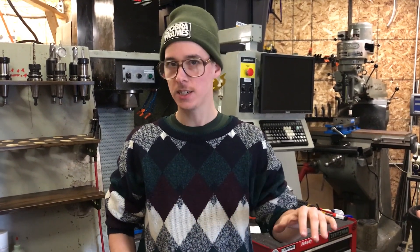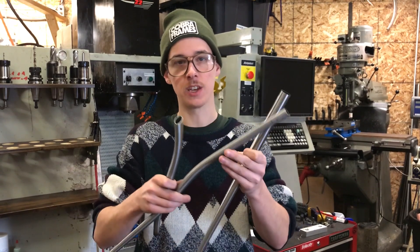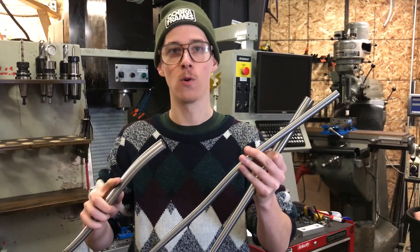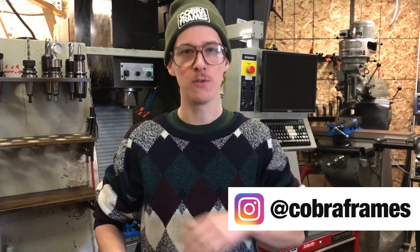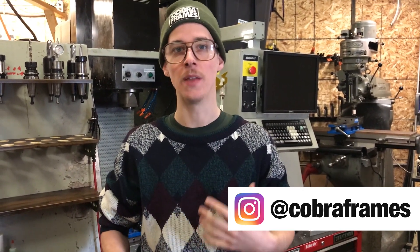When you're buying tubing for bicycle frame building, you can get straight gauge tubes and you can get bicycle-specific tubing that comes pre-bent, formed, tapered, butted — all this stuff. I'm going to give you the practical information you need to know about that subject.